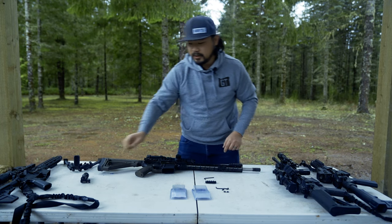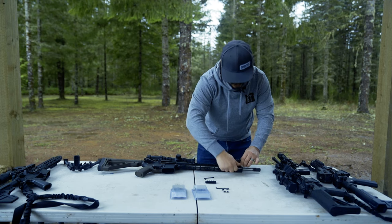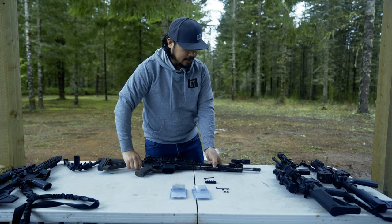Now your rail is secure. This one we're going to be putting a flashlight onto, and now you are ready to use your flashlight.